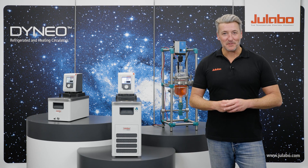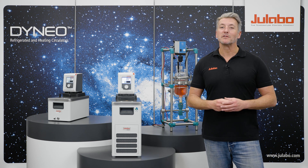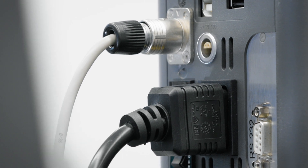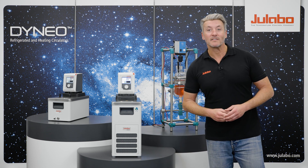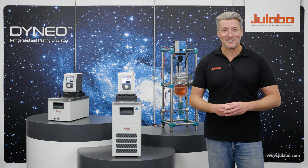Hello and welcome to uLabo. My name is Alex and today I will show you how easy it is to connect an external application to your Dyneu circulators. Dyneu units have an integrated connection for an external PT100 temperature sensor. This makes it the perfect match for a glass reactor application. In this case we connect the Dyneu to the primary circuit of a glass reactor, which then temperature controls a specific reaction.